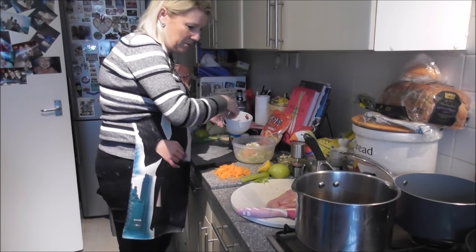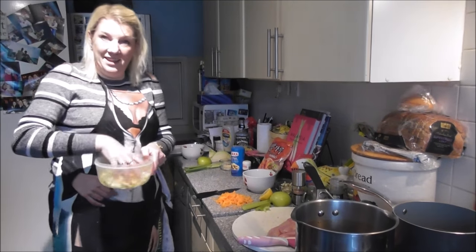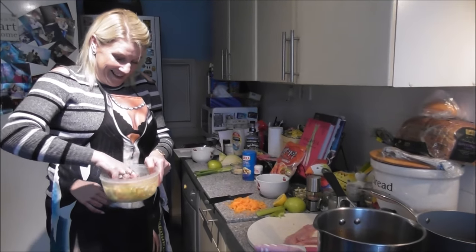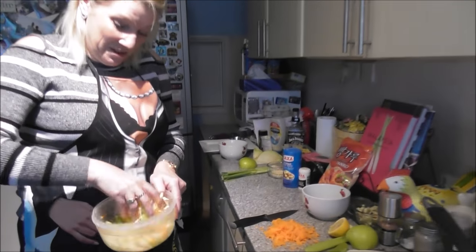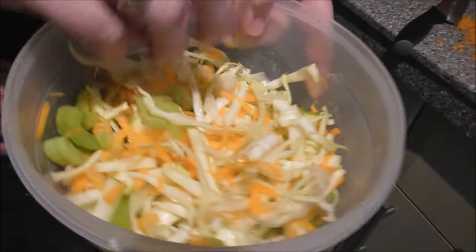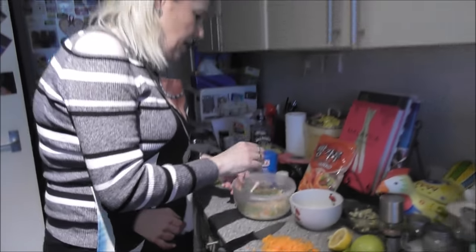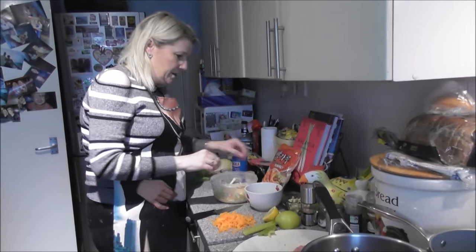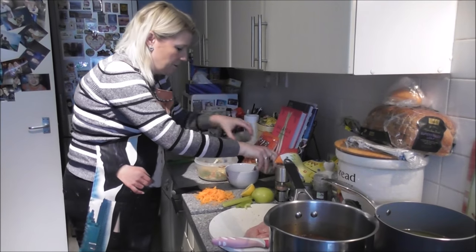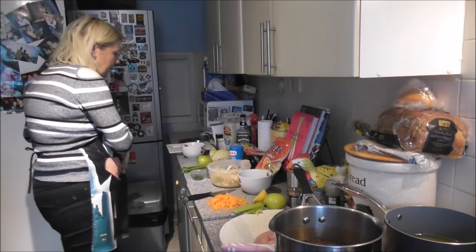Pop the apples in. So you've got white cabbage, carrots, apple, celery, and we're going to have some blue cheese and parsley in there as well. To bind that together, I've got a little bit of sauce.